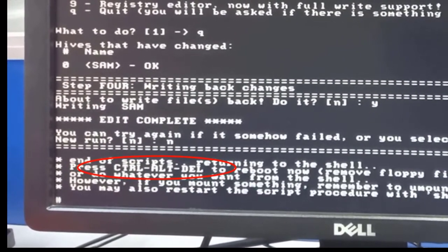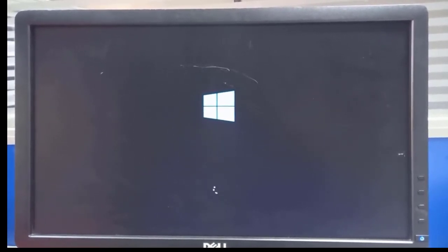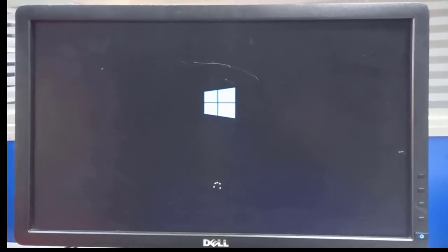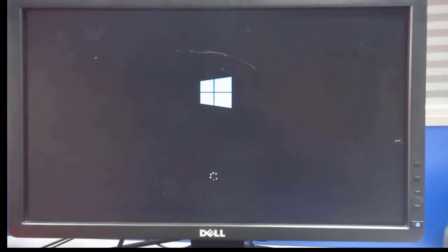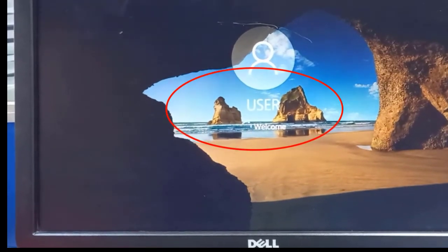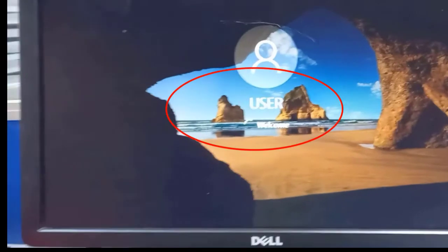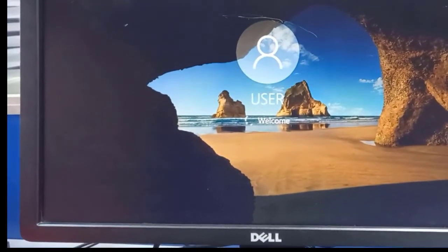Press Ctrl+Alt+Delete to restart the computer, then immediately remove the flash drive. The computer will restart. Let's see if the password has been removed successfully. It's a matter of forcing things, so you may need to repeat the process two or three times. The computer is coming up — and as you can see, we are no longer being asked for a password. It goes directly to welcome with no password required, because we cleared it using Hiren's Boot.